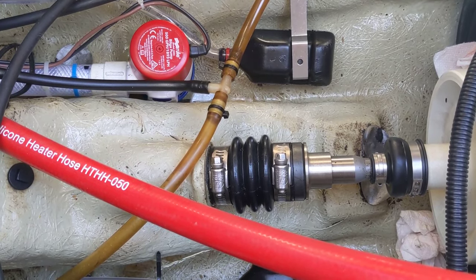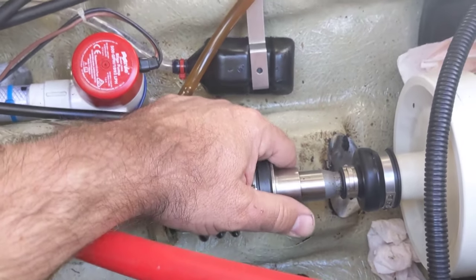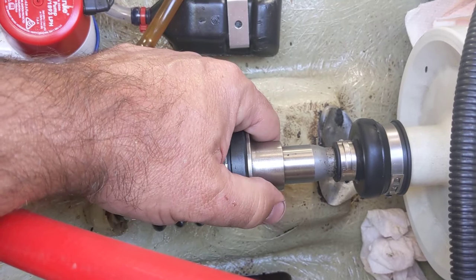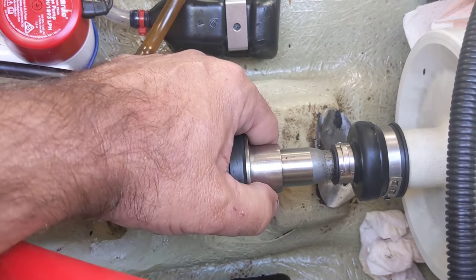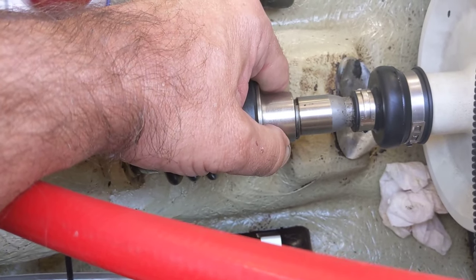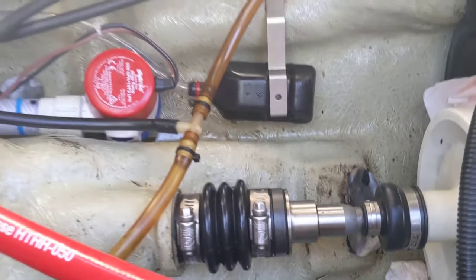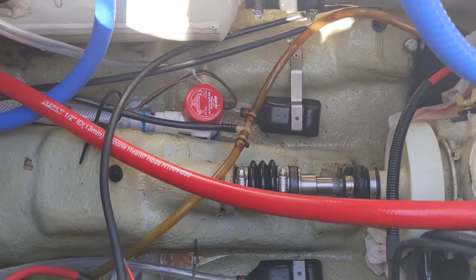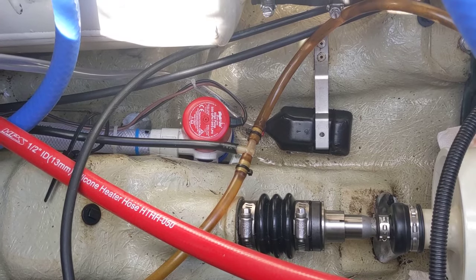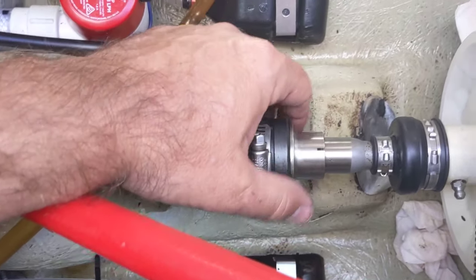I'm going to try to do it here — I think I need two hands, but if you look real close I'm going to slide this back and you'll be able to see that ring. We just have to pull that out and then this will free up the drive shaft. Then we can take the pump off, take the drive shaft out, and reassemble with the new parts. That was actually pretty easy.